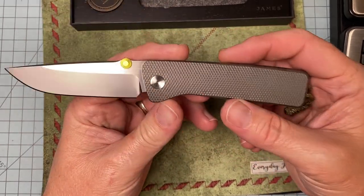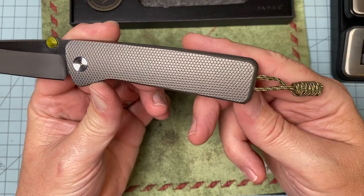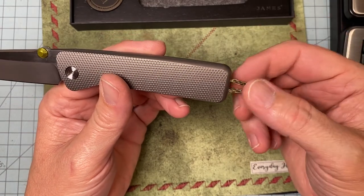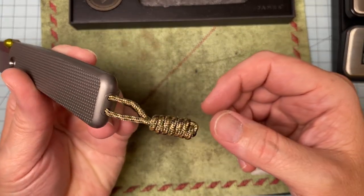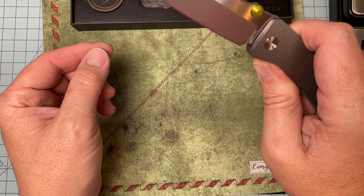I haven't put this thing down since I've gotten it — it's been an awesome mail call this week. I don't even do lanyards, but this thing is so short and thin and out of the way I'm just gonna leave it on there. It looks like it takes rocket science to get it out — not really. Look at that action.